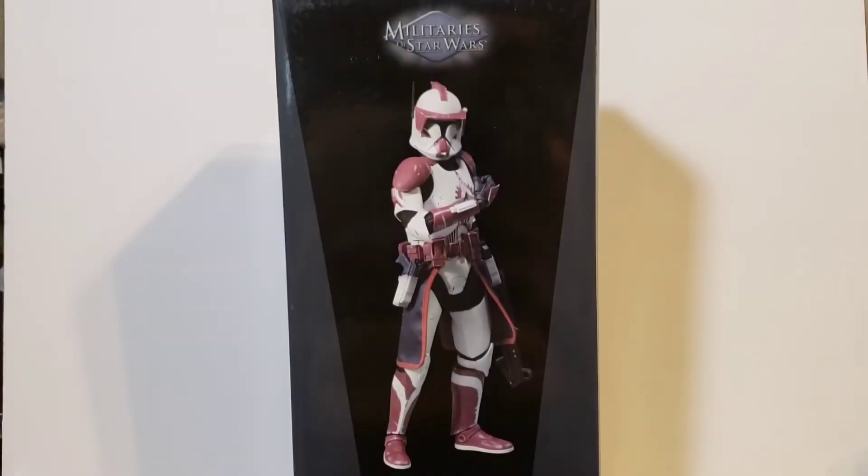What's up y'all? Welcome back to my channel. In today's video I'm going to go over Clone Commander Fox, kind of show you the accessories and do a little posing with them.